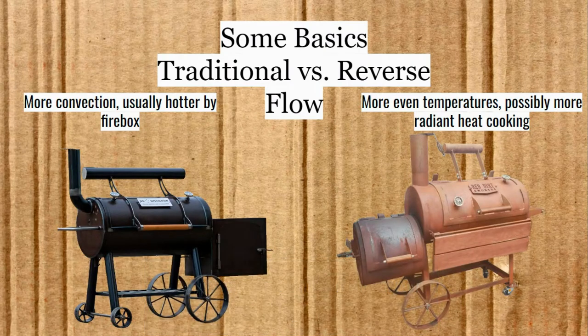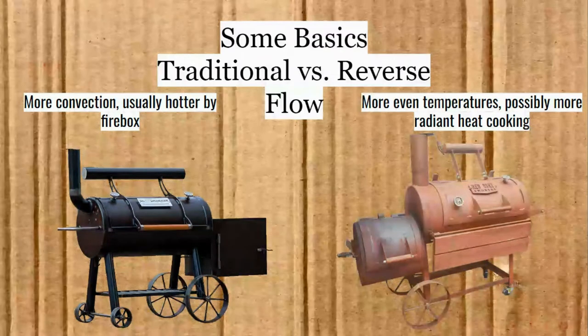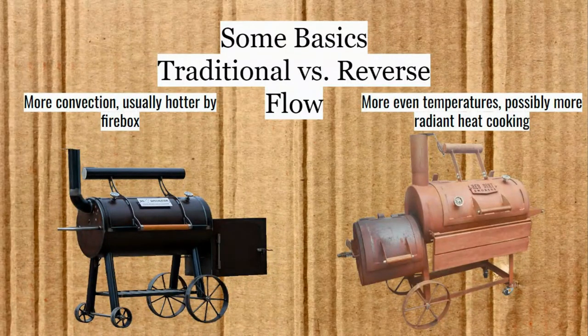I'm a traditional flow guy — that's what I like. But I can see that if you want a reverse flow smoker, the main benefit is more even heating across the chamber. With those plates on the bottom of the traditional flow, that evens out the heat. Companies like MillScale and Workhorse Pits have engineered their smokers so the latter three-fourths of the chamber are pretty evenly heated — so it can be done without plates.